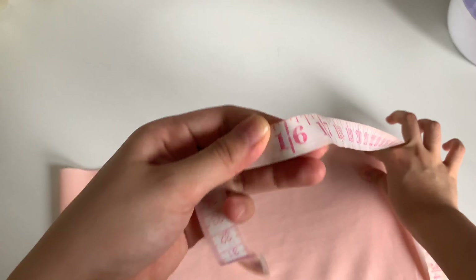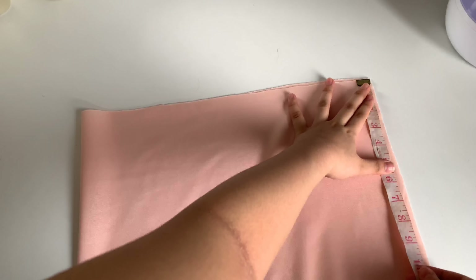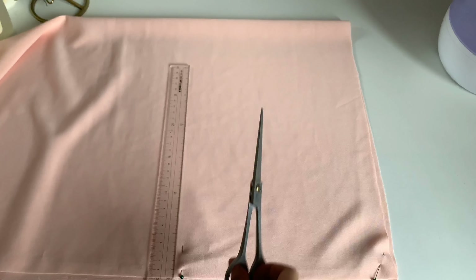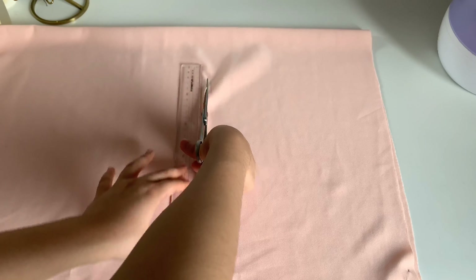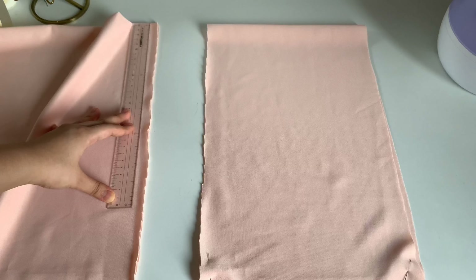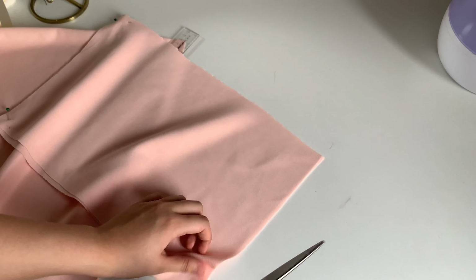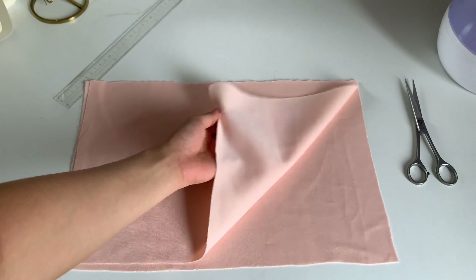First we're going to be taking our measuring tape and measure the top part of the dress, which is the tube. It is measured 16 by 10 inches, so we're going to be cutting two of those for the front and the back.